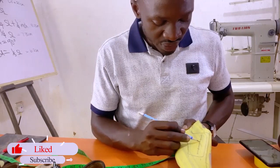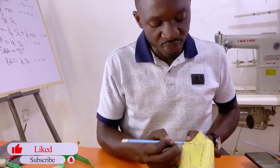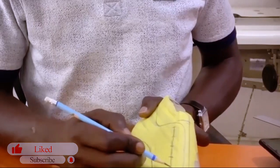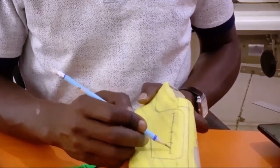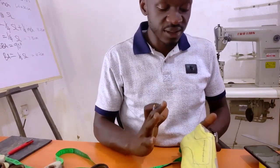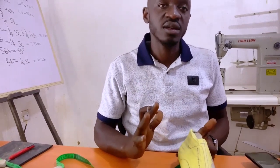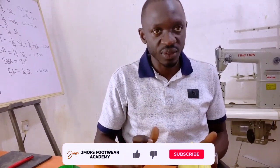When interpreting the pattern, you simply punch the intersecting holes as your eyelet holes. And that is how you get the standard pattern for your derby.